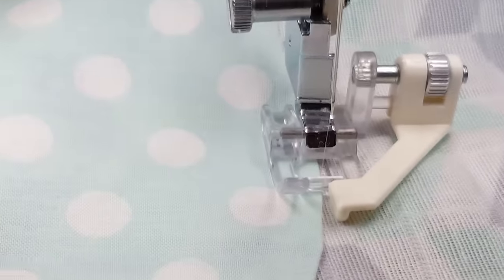So now needle turn applique with the satin edge foot — and this is invisible thread in the needle and bobbin — is easy peasy.